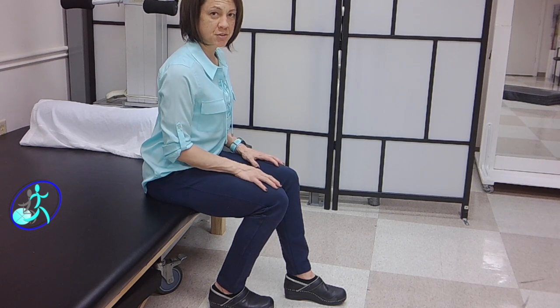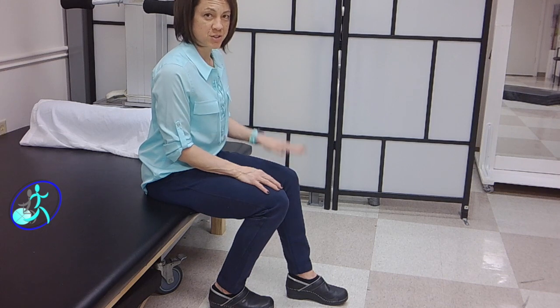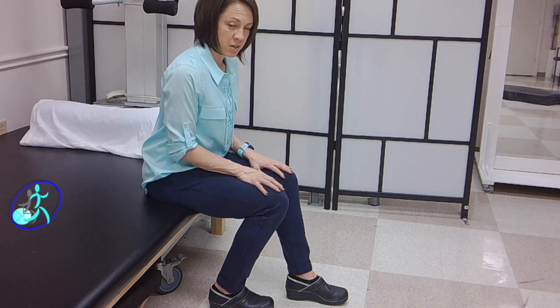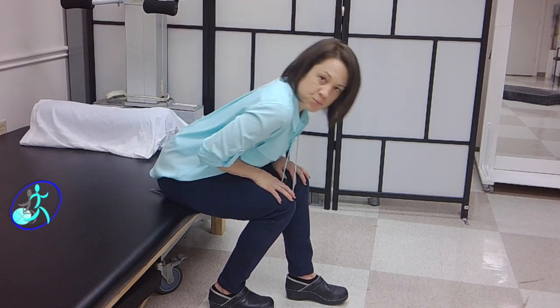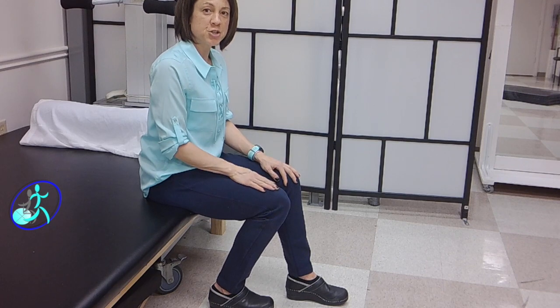Once you're set up like this and your involved leg is behind you, without moving your feet — I know you're going to want to pull that foot back when you go to do it so that you can use the strong leg to stand up — but you want to keep your feet staggered like this, keeping the strong leg out of it so it can't do all the work. Then you're going to lean forward, nose over your toes, and work on pushing up.